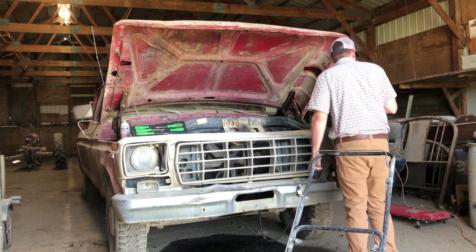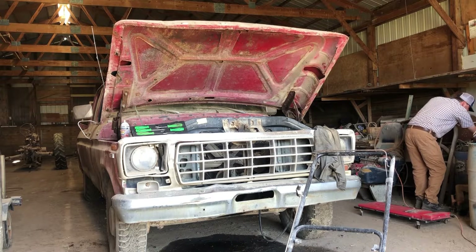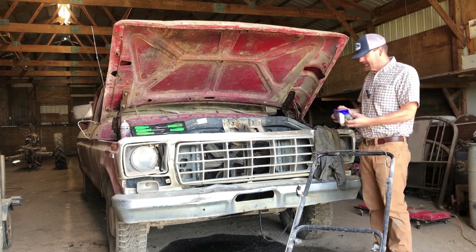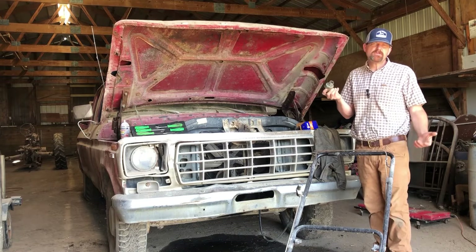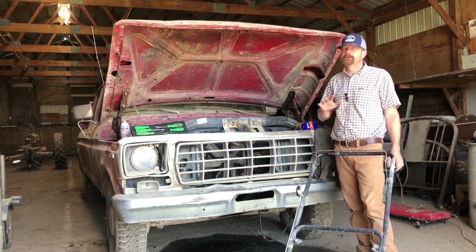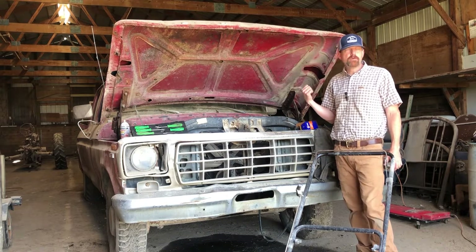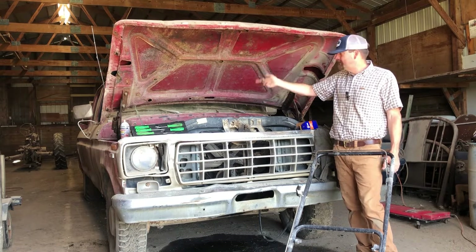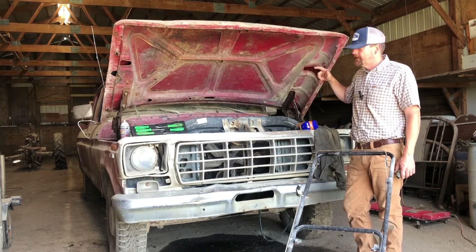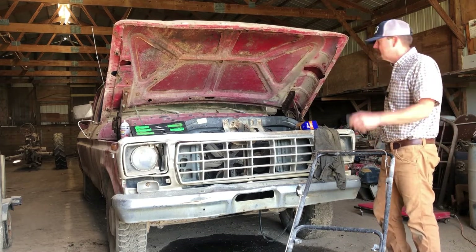Update: I replaced the ignition switch. It wasn't too difficult. I didn't film it because there are oodles of videos out there on how to do it — you need a paper clip and a screwdriver, and that's literally it. It popped right out and popped back in again. I put power to it and voila — the radio started working, the blower motor worked, lights worked. The directional signals worked and the bulbs light up. So this definitely needed to be replaced.